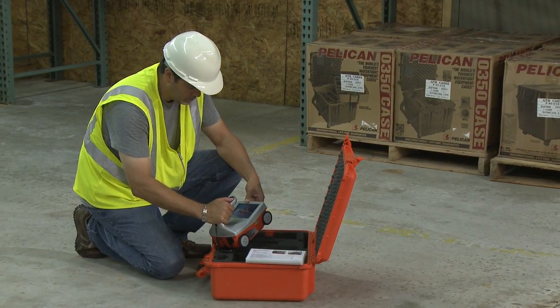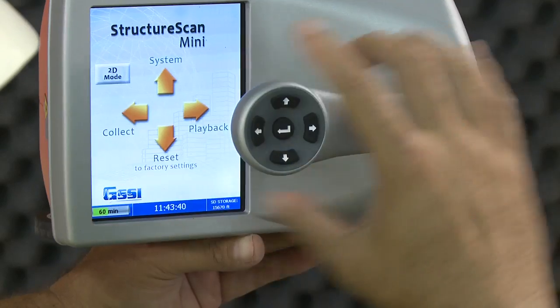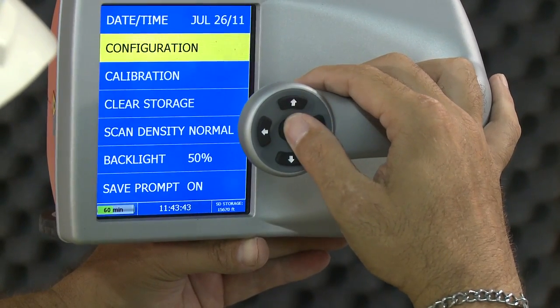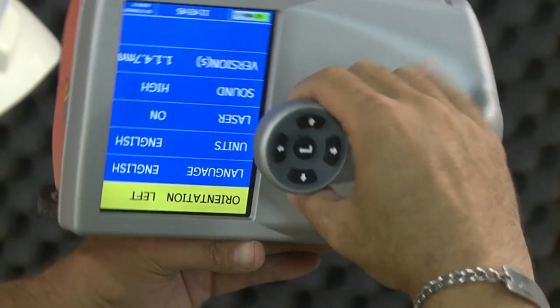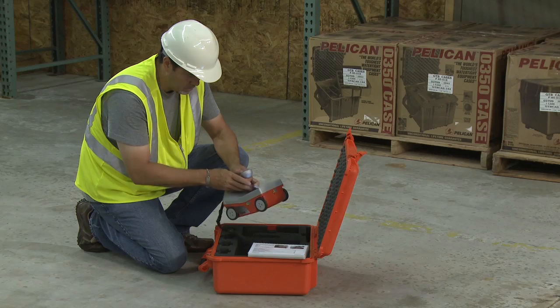Depending upon the orientation of the screen on the Mini — left or right, depending upon which hand you use — the left, right, up, and down buttons are automatically reconfigured accordingly. Therefore, you will still be pressing the appropriate arrow buttons regardless of the orientation of the screen.